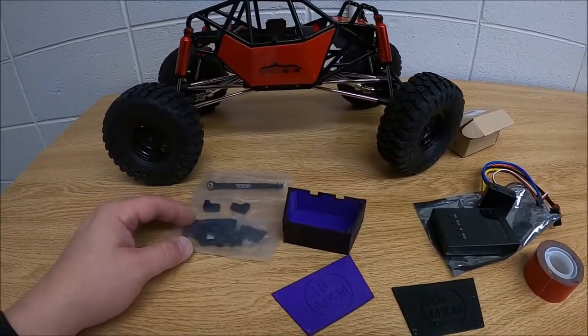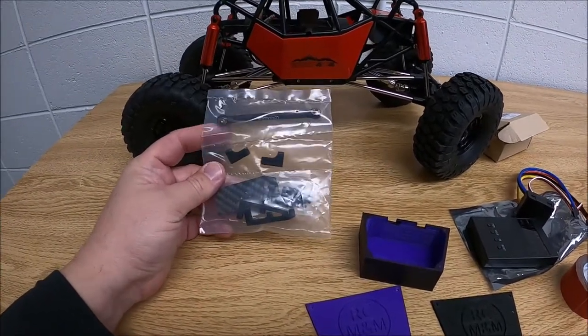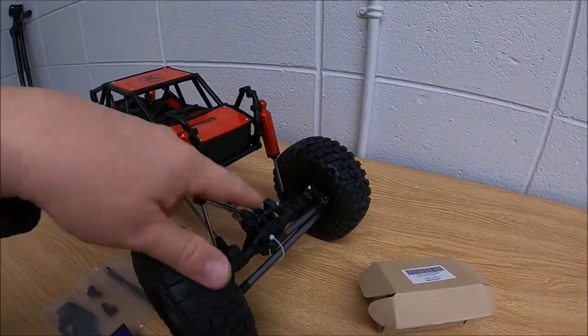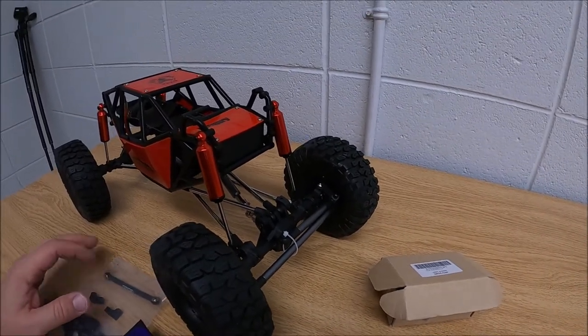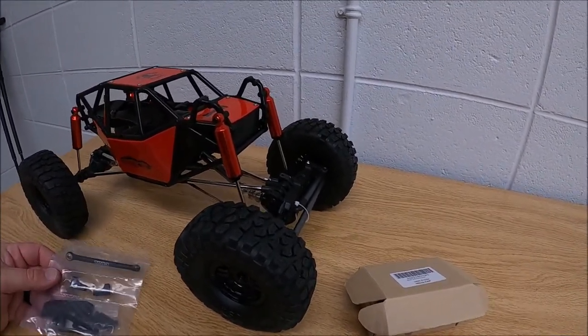One of the improvements I did right off the hop is get this servo mount — it's carbon fiber and metal, and it's going to be a big upgrade over the plastic one that comes stock. There's nothing wrong with the stock one, but it does flex from what I've seen in videos about the rock bouncer. So why put it all together and then take it apart in a couple of months?